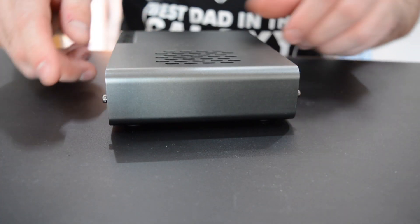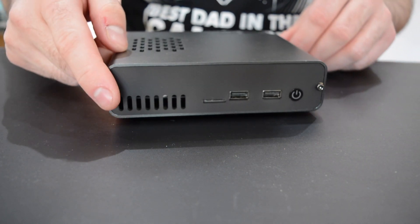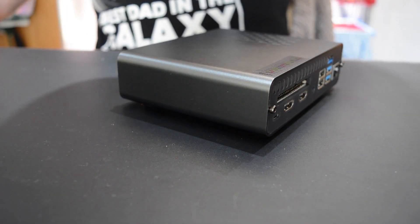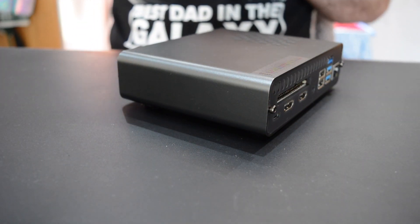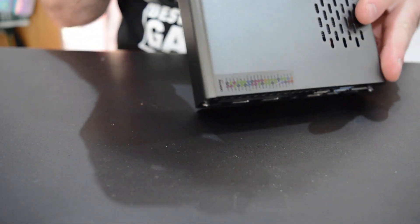On the plus side, the DeskPi Pro hits the mark by being heavy, with a NUC-style aluminum alloy case that is cool to the touch. Front and rear panels are acrylic, designed to encourage Wi-Fi reception.